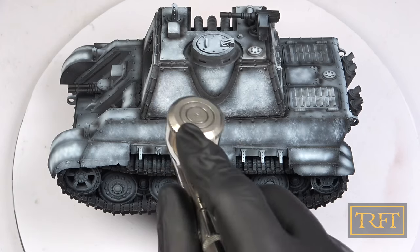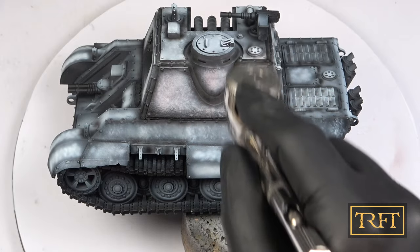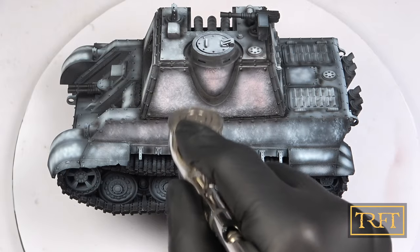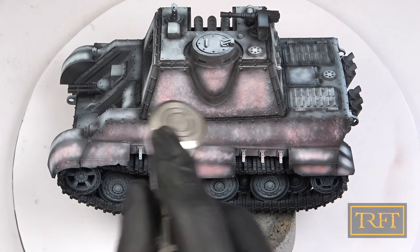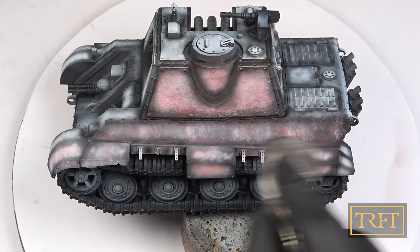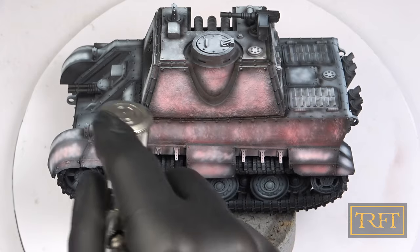I started by applying what is known as a tack coat first, which is a very thin and transparent layer of paint. The result looked rather pink and weird at first, but I trusted the process and continued building up opacity gradually. This is a true lacquer paint, unlike those from the XF range, and as such, spraying it was a real pleasure. No dry tip whatsoever and perfect atomization all the time.